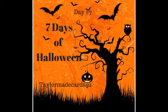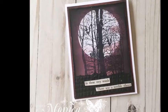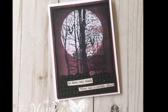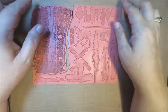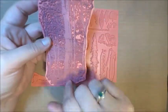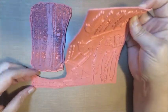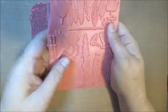Hello and welcome to day seven of seven days of Halloween! Hi everyone, it's Monica from TaylorMadeCards4U. Welcome back to my last day of my seven days of Halloween series. Today we're going to be creating a spooky wood scene using one of my new stamps from Viva Las Vegas — a stamp set that I actually won in a giveaway, so I was pretty excited to try out their stamps.